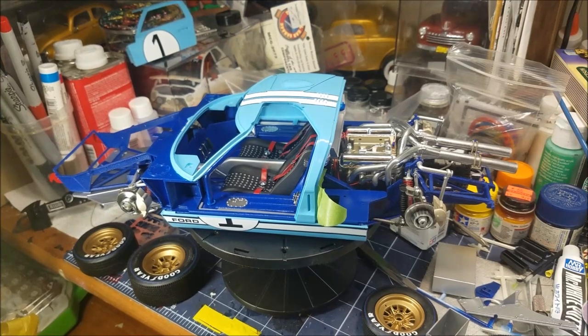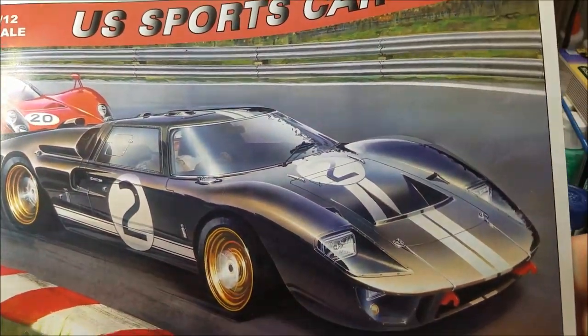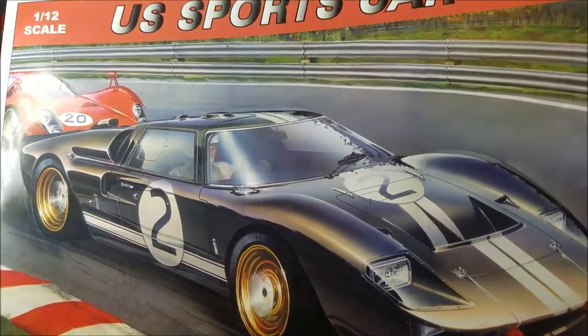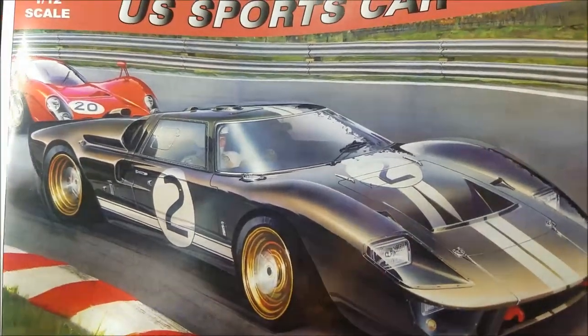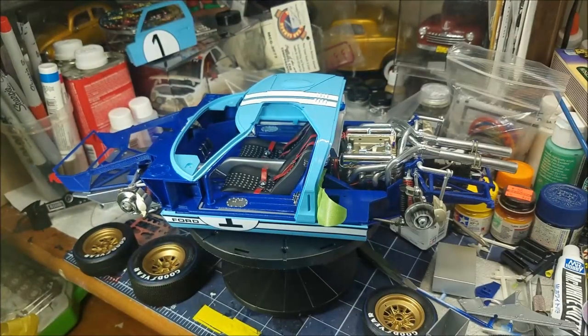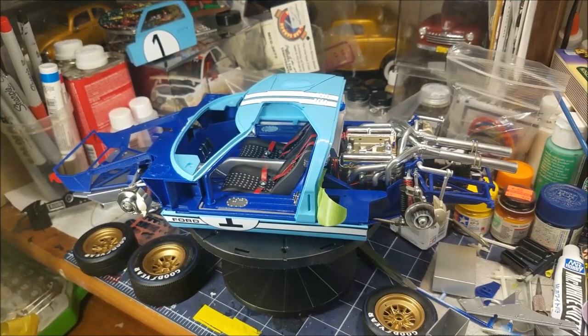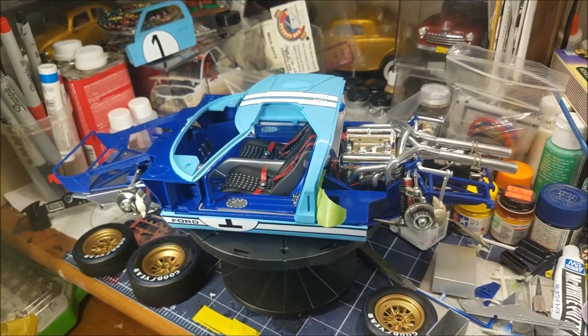It's the Trumpeter 1/12 scale — it's not the best kit, and I'm sure the MNG kit is way better. But this was only $120 where the MNG kit is $450, and that's the reason why I'm building this kit. All right guys — please like, share, and subscribe.